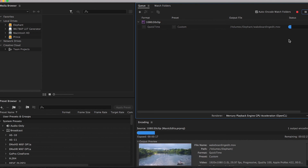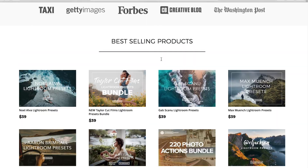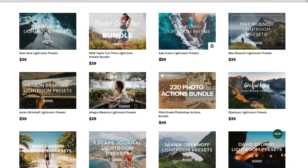So there you have it — that's how I go about editing DJI Mavic footage, creating an edit as well as color correcting and color grading. As always, for the best Photoshop actions, Lightroom presets, Capture One styles, and video assets, check out filtergrade.com.